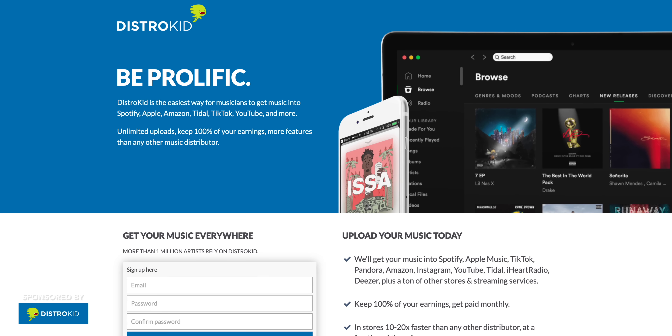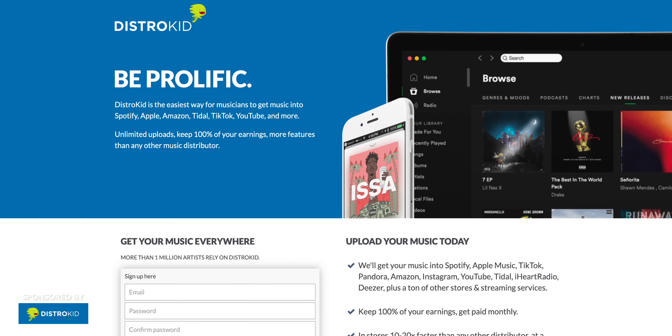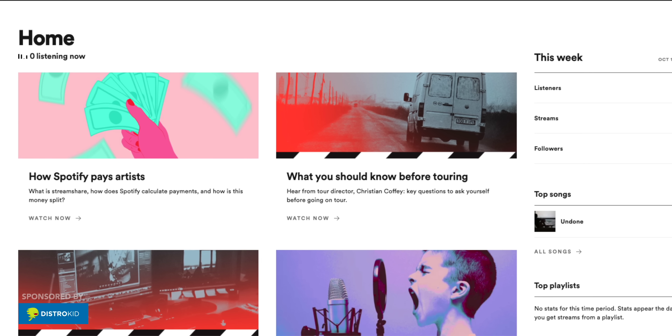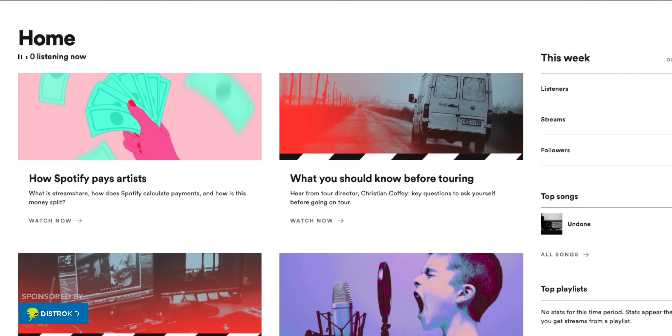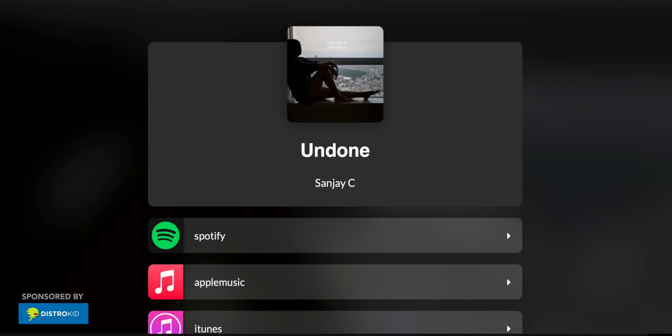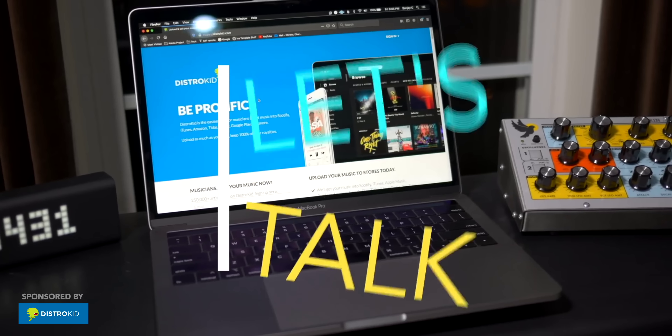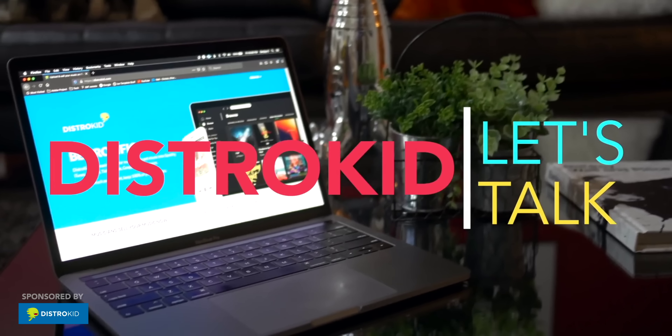I've got some deals and another freebie for you this week, but first, a quick word from our sponsor, DistroKid. DistroKid is a simple and fast way to get your music onto Spotify, Apple Music, YouTube Music, Pandora — pretty much everywhere. DistroKid collects earnings for you when anyone plays or purchases your music. So don't keep sitting on those songs — get them out there and get some plays. I've created two videos on DistroKid that will probably answer any questions you have. Use the link below to get 7% off your first year of membership.